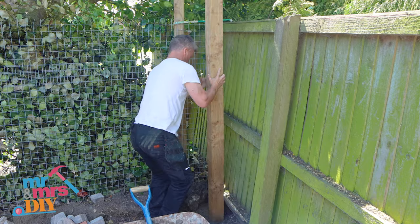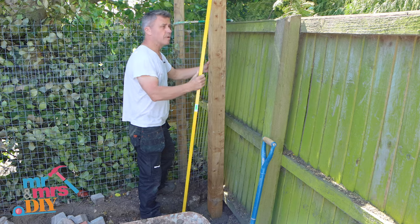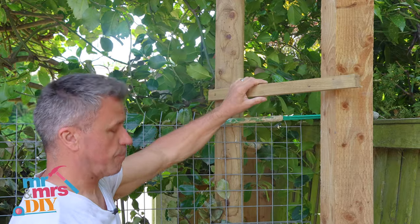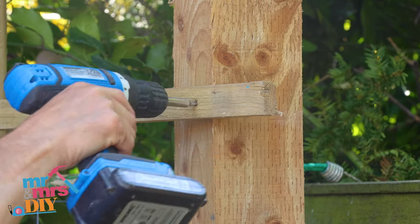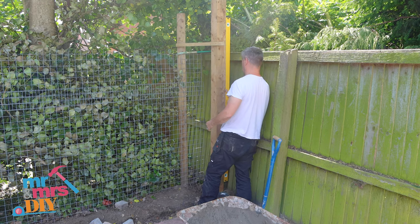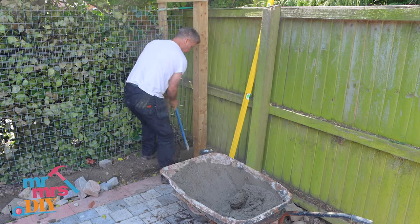Place your post into position and give it a gentle tap. Check that it's level. You can always secure this with a baton onto something stable like another fence post, just to make sure it stays level and in position before you apply the rest of the concrete around the base of the post.